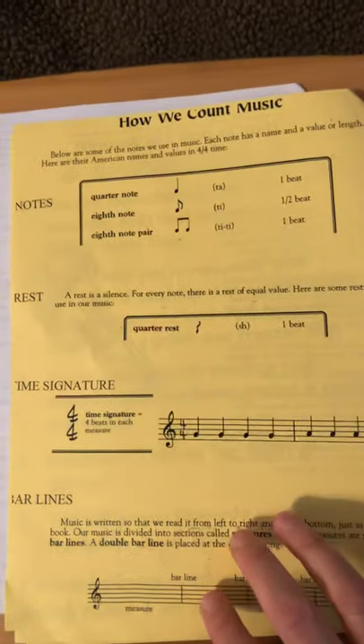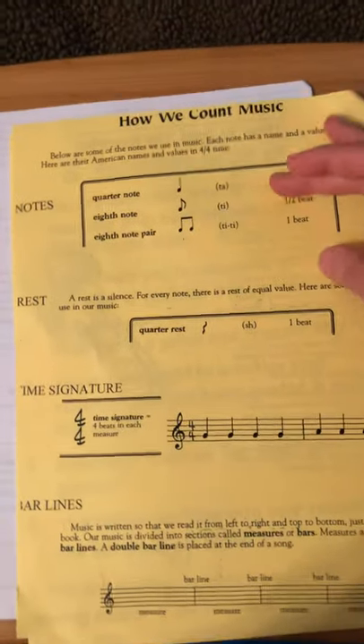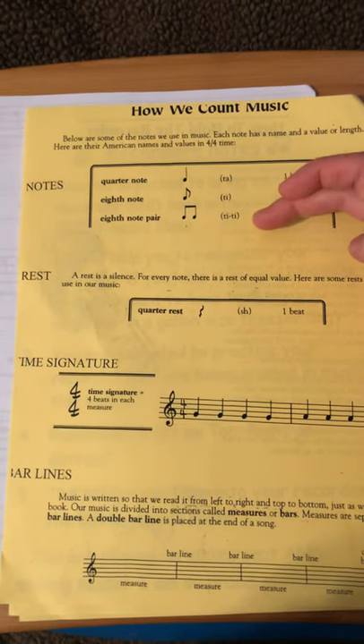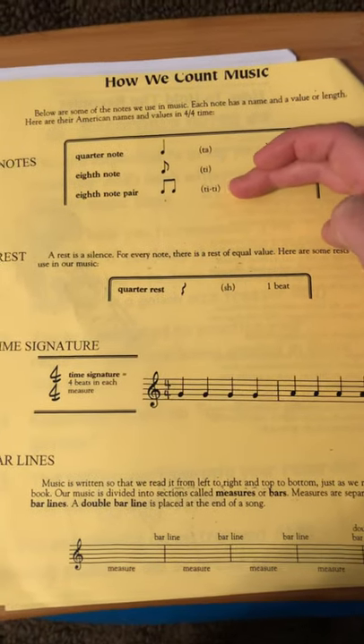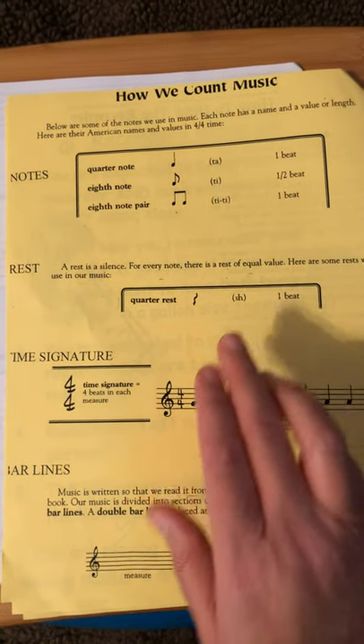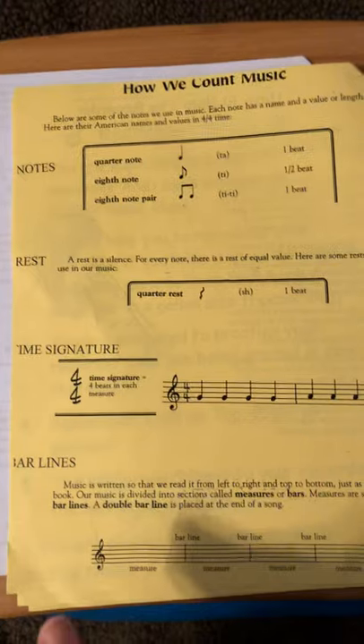Moving on to the next page. The next page is just a review of how we count music and duration. We've got our quarter notes — our ta's — our eighth notes, our ti. Two eighth notes together are ti-ti. Our quarter rest is one beat of rest — that's a moment of silence.